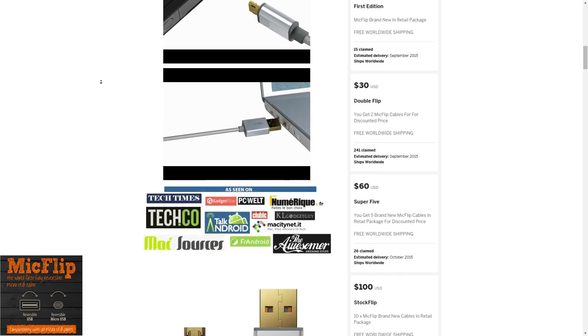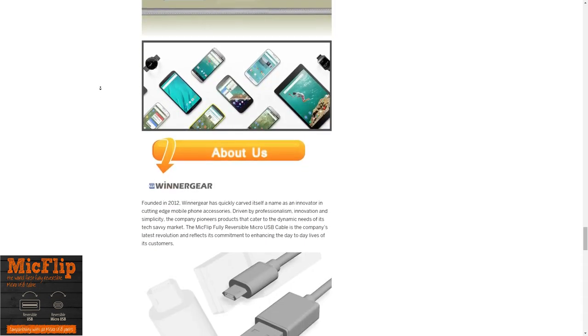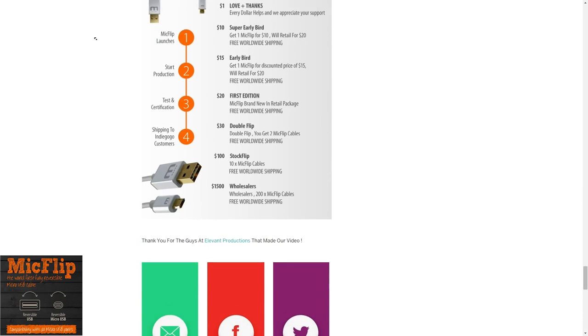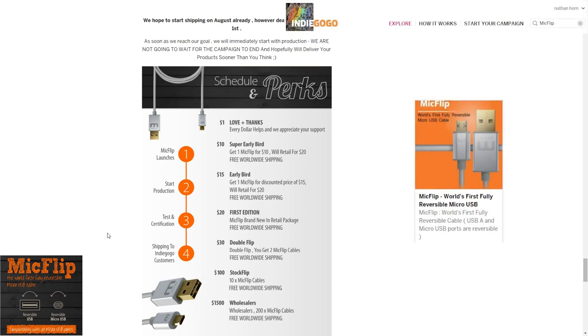So when is the MicFlip going to be available? If we scroll down here on their Indiegogo page — yes, right here — they hope to start shipping in August, however the deadline is September 1st. So if you're really interested in this nifty cable, you should go to their Indiegogo page. There's a lot more to find out about the quality and the build, which is something I'd like to show you in my review.